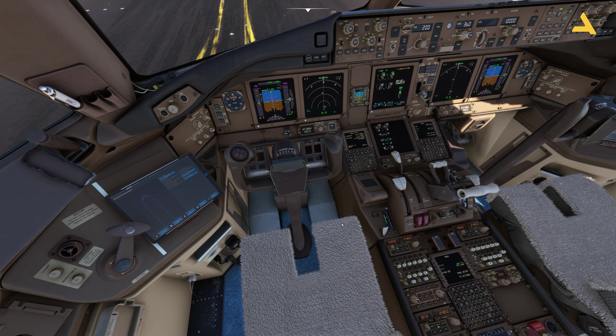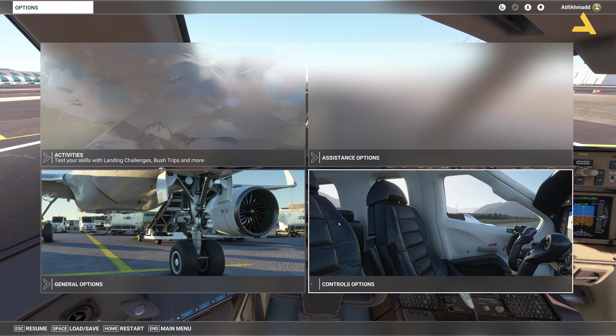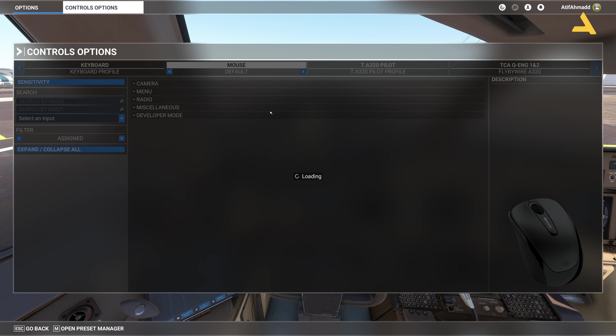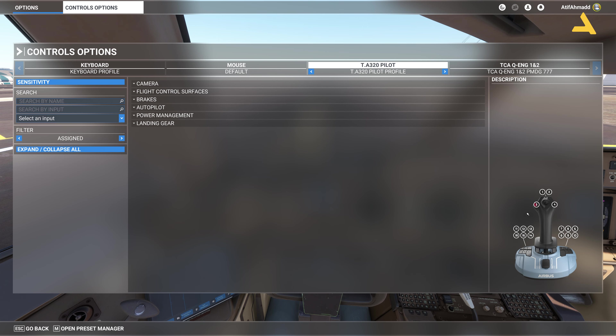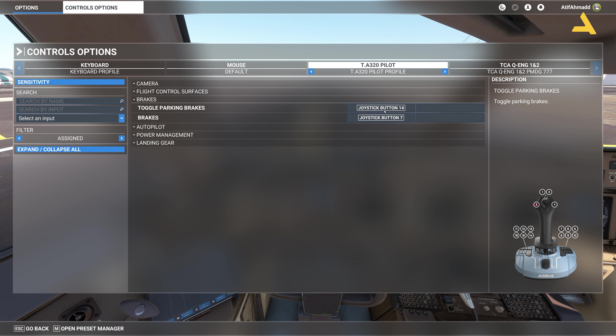Now I'm going to the control settings. I'll show you the controller I'm using — the Airbus A320 controller by Thrustmaster. On button 14, which is over here, and I'll also open the settings. Button 14 is the one I use for braking, and button 7 is what I use for the toe brakes.